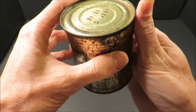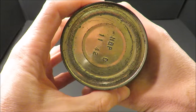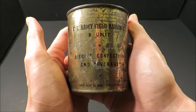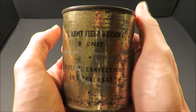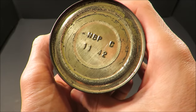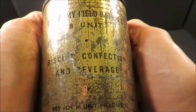55 million cases of C-Rations were produced in 1942. So 55 million times 24 — that's how many B units were produced that year. That's 1,320,000,000 B units produced in the year of 1942. It's listed here: biscuit, confection, and beverage.